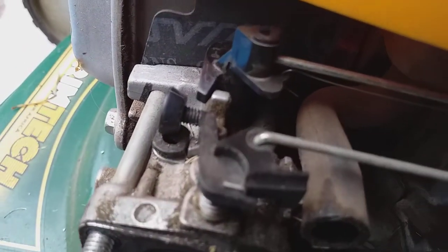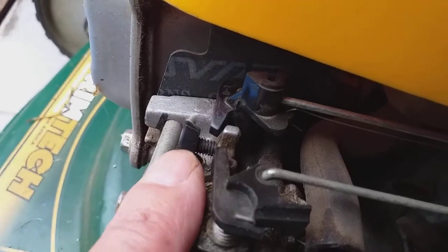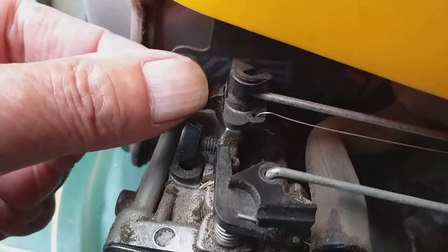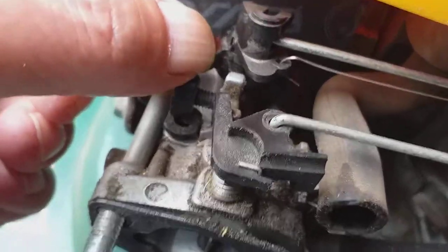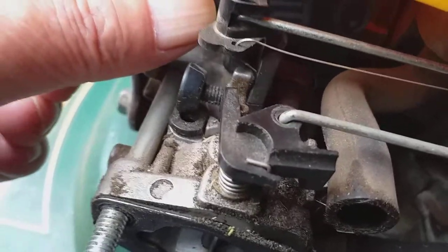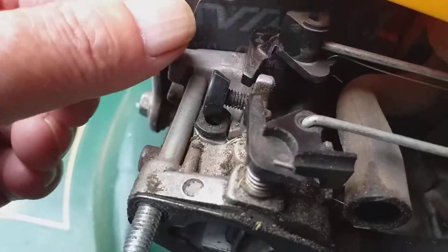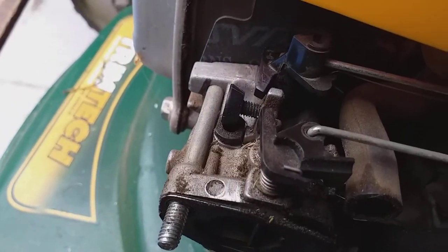Okay my friend, that's the screw. I think that's your problem, just there. Okay, this is just a stop — it actually stops your high end. You can see, but I think it is totally in. Okay, try it my friend, and let me know.